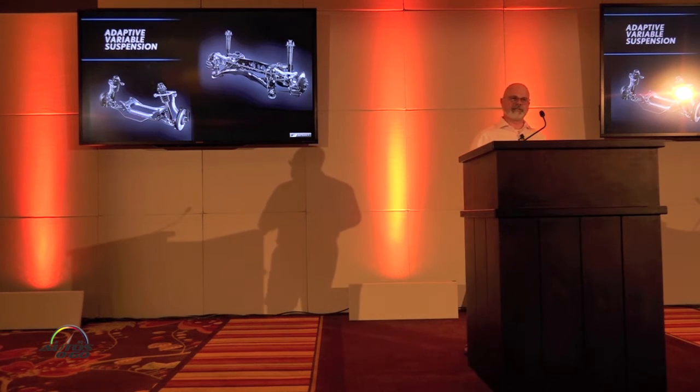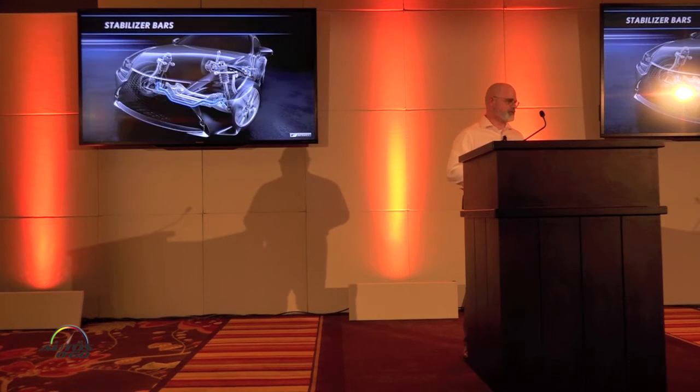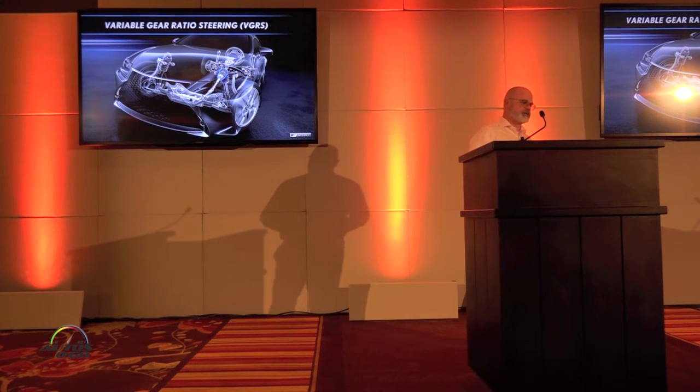Adaptive variable suspension is featured with the RC F-Sports. The front and rear stabilizer bar has been enhanced for the F-Sports, and variable gear ratio steering is included as well.